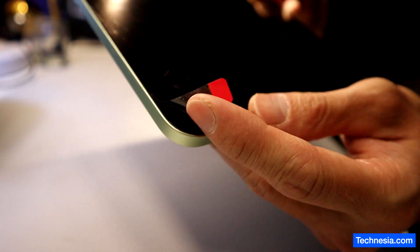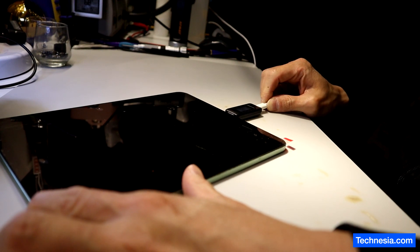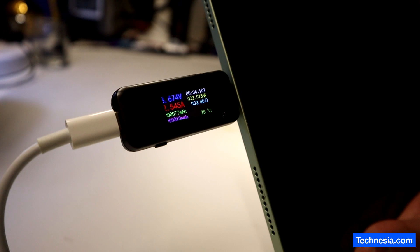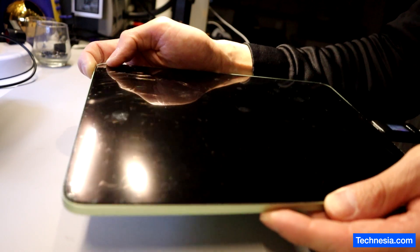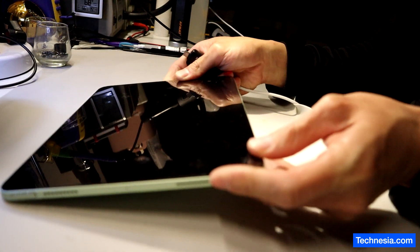The iPad still has the protective film from the new screen. Testing it with a USB-C meter, the iPad is taking about 8.6 volts and 2.5 amps, but the iPad still won't turn on. Let's open up the iPad and see if we can fix it.